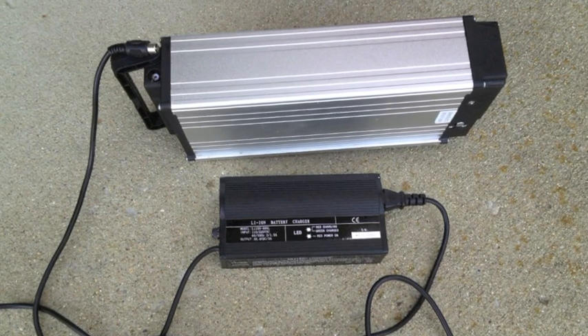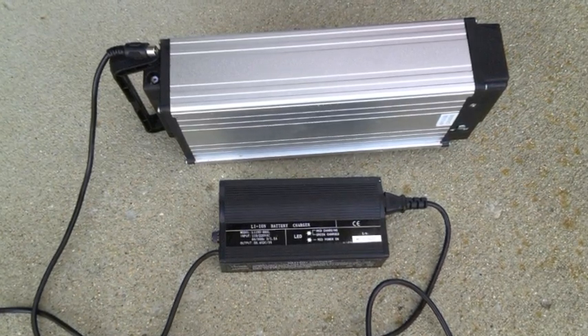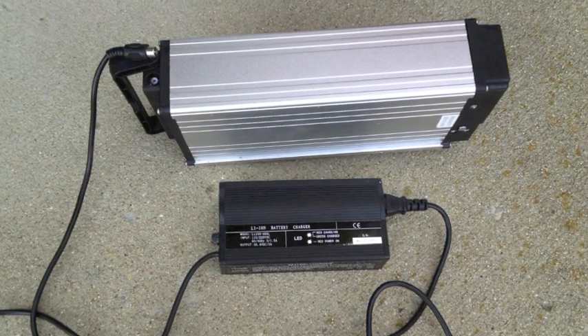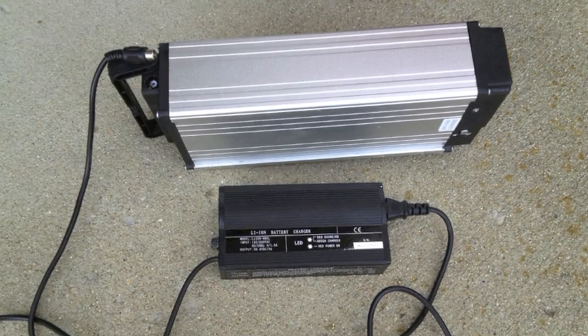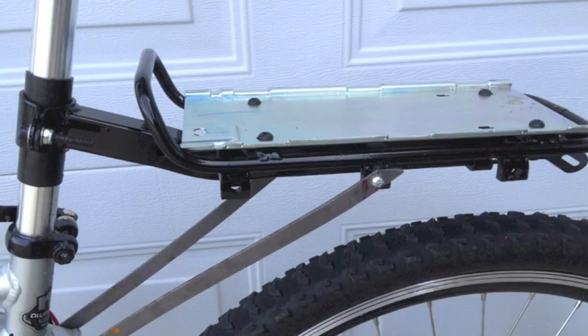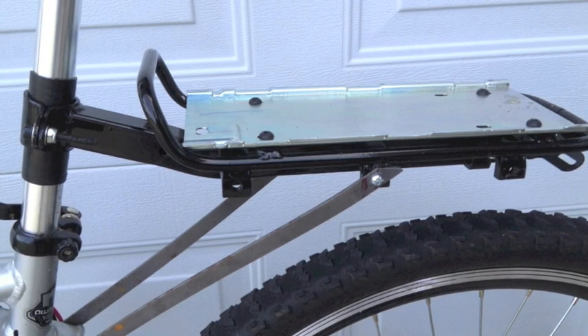The battery will run for 25 miles, and it's quite precise. I keep track of my miles to make sure I don't run out of charge. You can pedal the bike without the motor — on level ground it's difficult but doable — but going uphill without power is very difficult.